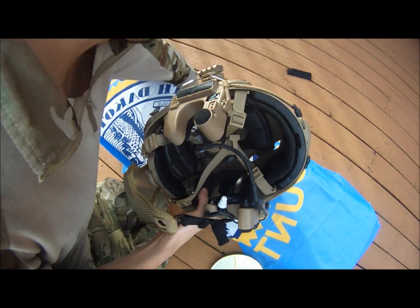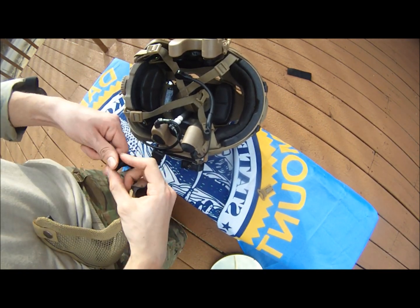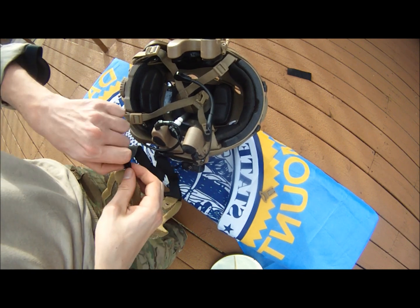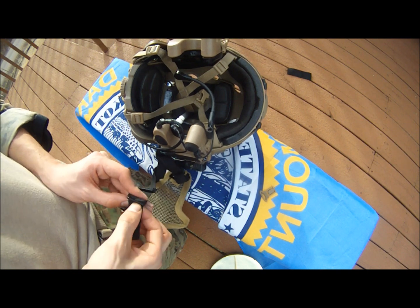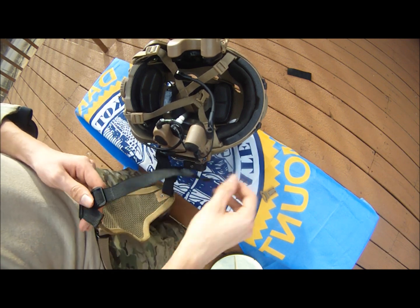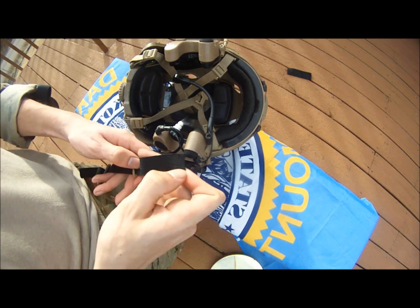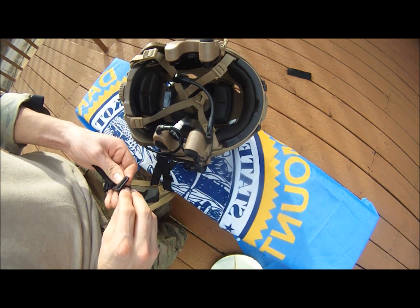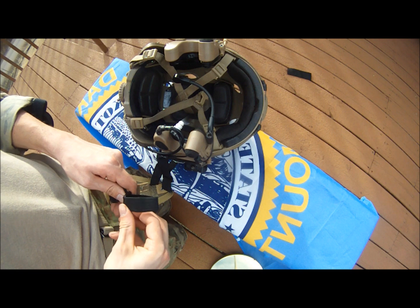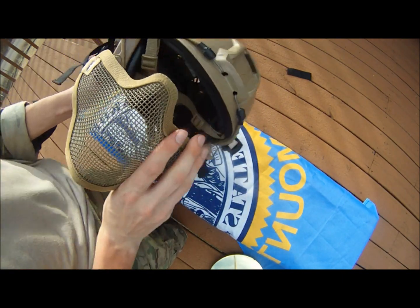Get the other side real quick. I'm not going to tighten this thing down — just a quick demo, personal preference on tightening it. Bring it up to the middle, go through this top loop, thread it back through. Take the clip, thread it, then lock it in. There you go, now it's connected.